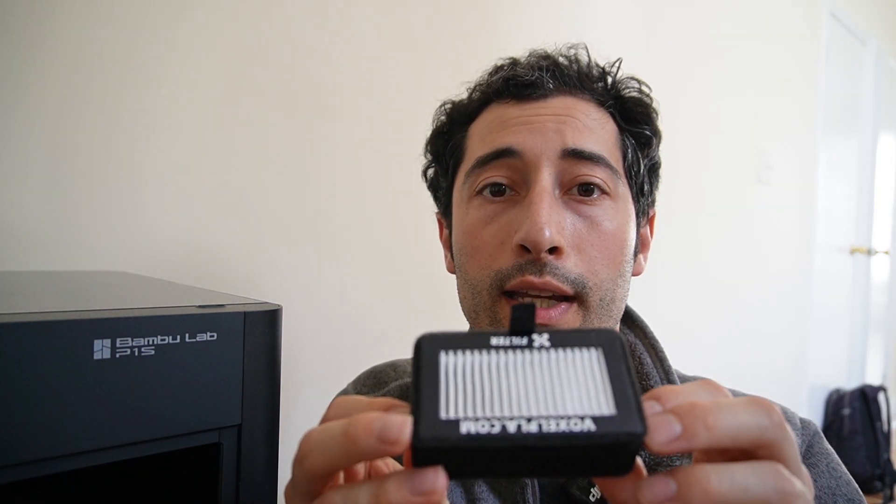Let's try replacing the stock filter with this Voxel PLA filter. The thing that makes this filter better than the stock is, first off, it has foam going all around — open cell foam. That foam is going to give you a better seal when you actually place the filter in. It also has a HEPA 13 filter right on top, which is going to block a lot of nanoparticles, and that's not featured in the original filter.